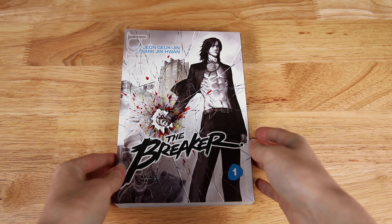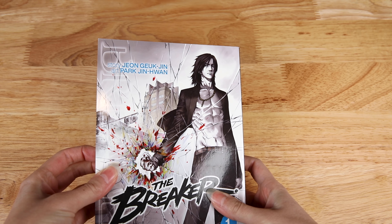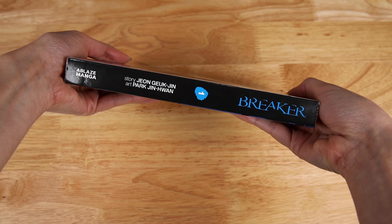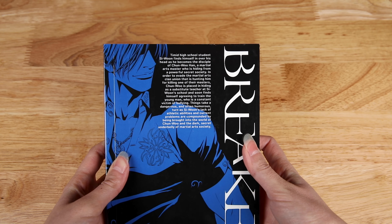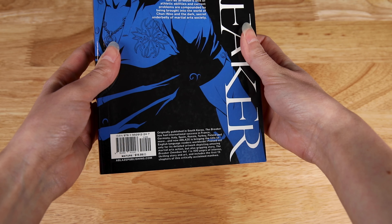Here are my thoughts on the story so far, and I'll also give you guys a look inside the first omnibus. So first off, The Breaker is a manhwa, and for those of you who aren't familiar, manhwa are comics that are released in South Korea. A lot of these series are gaining immense popularity, with some even receiving anime adaptations like Tower of God, The God of High School, and Noblesse, and others receiving print publications such as Solo Leveling, Jack the Ripper, Hellblade, and of course, The Breaker.